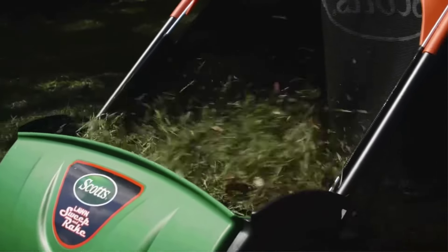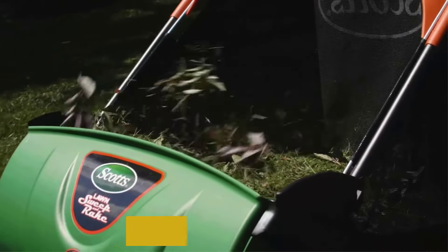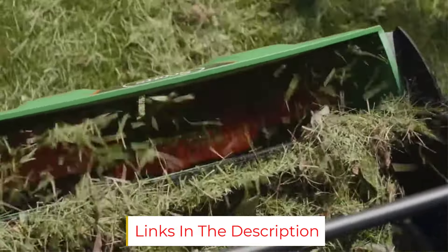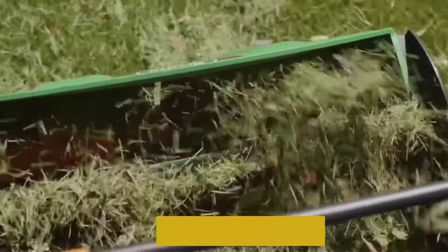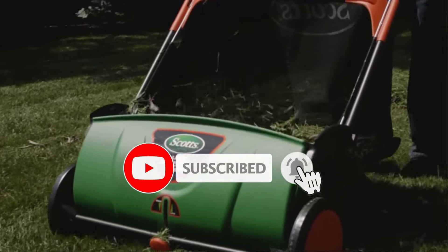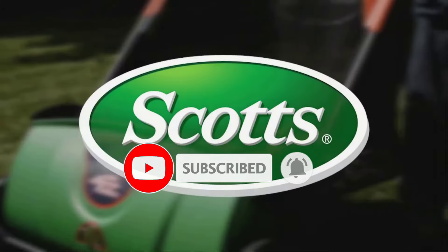It is, however, a great product for sweeping artificial turf free of fallen leaves. Assembly is fairly straightforward and should take no longer than 10 to 15 minutes. And at a lightweight 17 pounds, it's easy to maneuver the sweeper into your garage or shed for storage when leaves stop falling for the season.